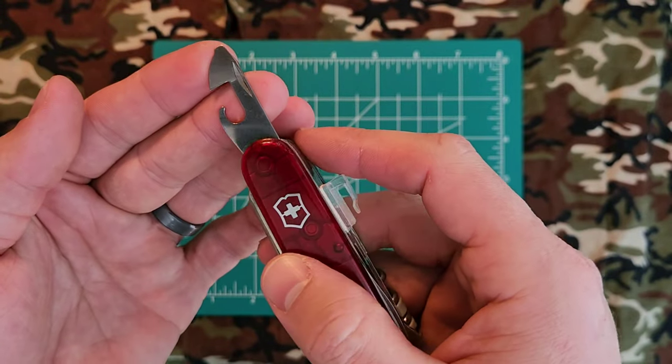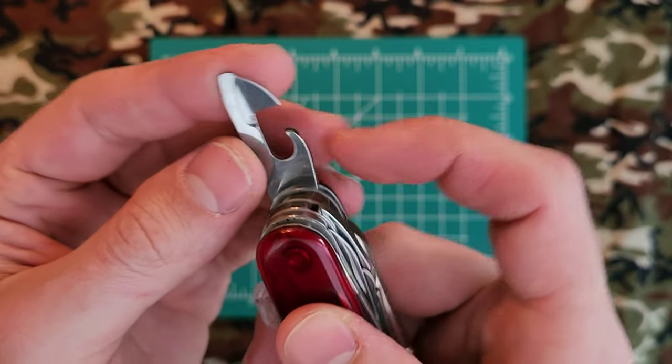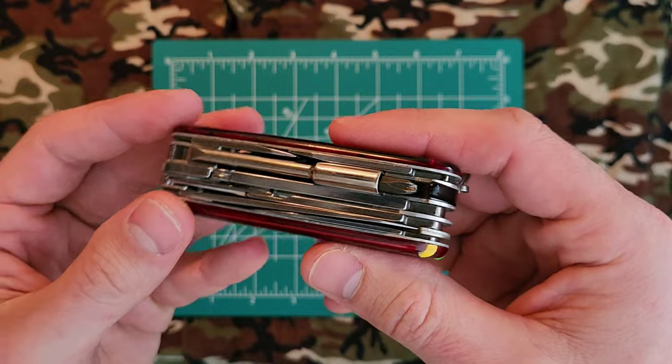We also have a multi-tool with a smaller flathead and a can opener. Those are usually pretty standard features.